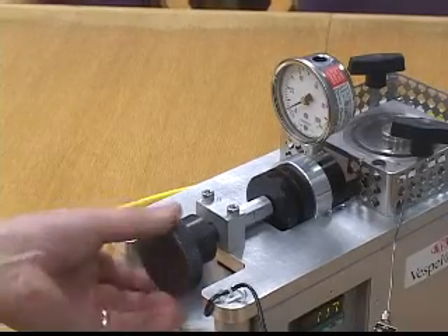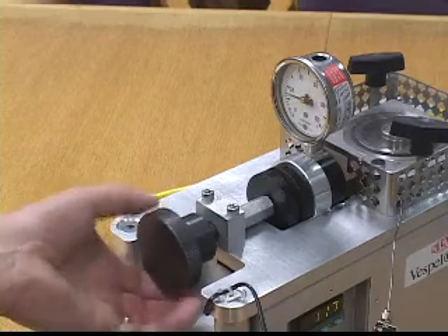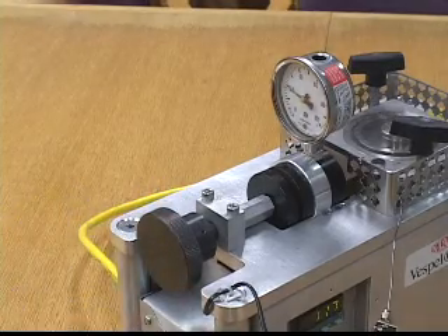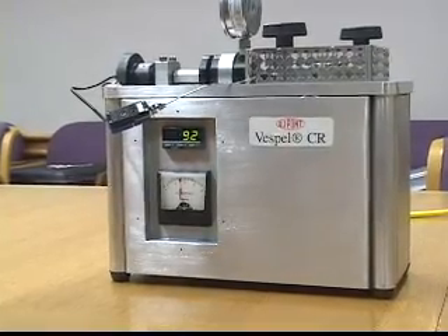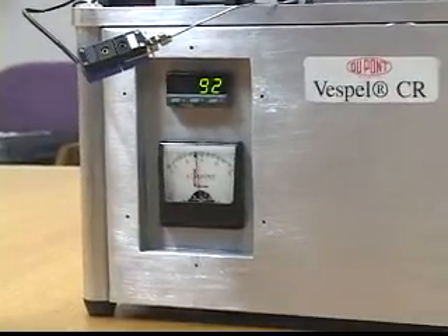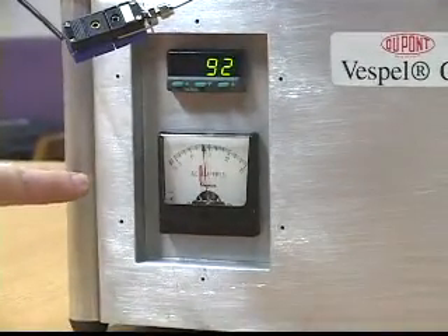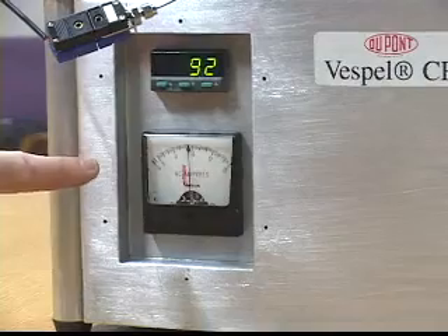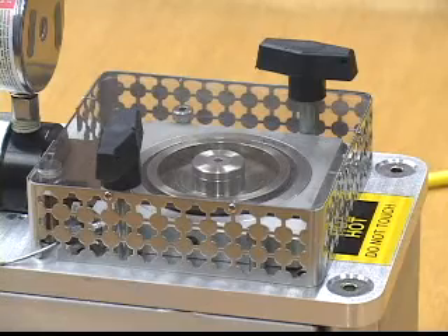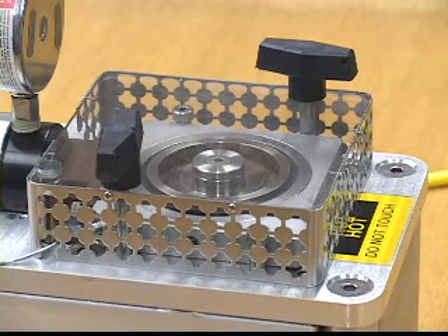Now I'm going to adjust the load up to 20 pounds radial load and see how long it takes for the unit to lose its diametral clearance. You can see on the amp meter that it's pulling more and more load as we lose running clearance — 9 amps, 10, 12, up to 15 — and now it's jamming up and trying to lock the rotor.